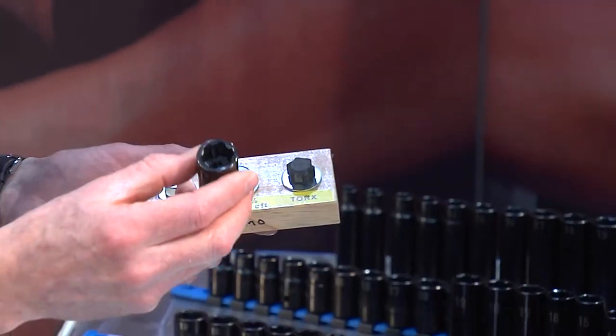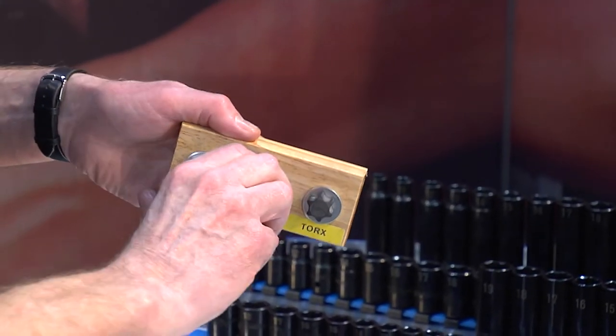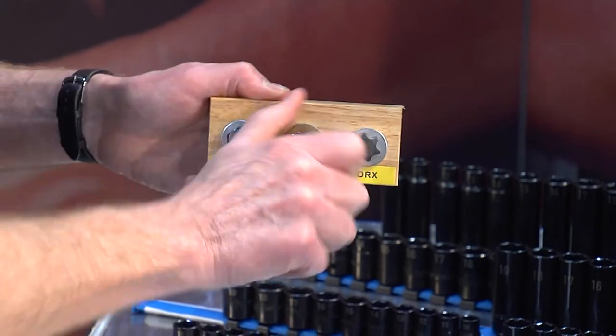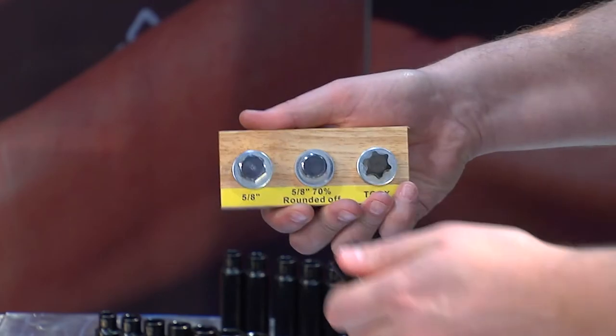With Matco's new Pro Non-Slip series, it will grip a fastener even in this condition. Let me try that out. Definitely loosening and tightening, totally gripping — but I'm doing this manually.